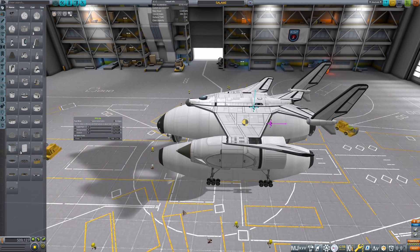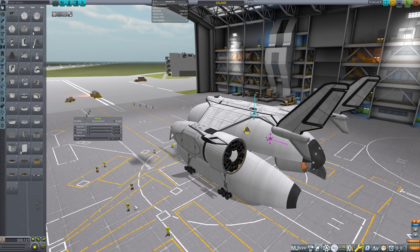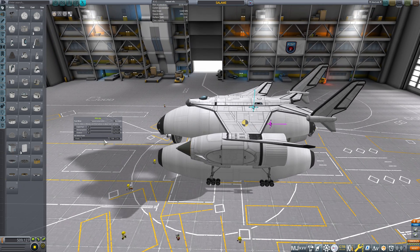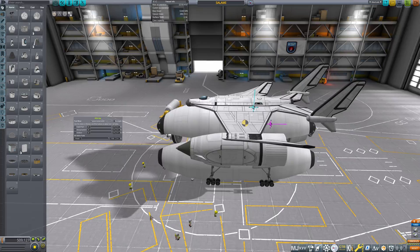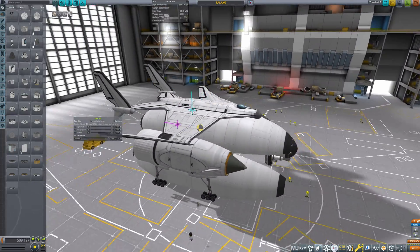The second reason for the trimaran design is the ability to balance your center of mass and center of lift pretty easily. With the payload removed, if I adjust my fuel levels for the whole craft, the center of mass pretty much stays the same. It shifts around vertically but doesn't shift horizontally, which is perfect. With the trimaran design, this is basically what you can achieve.